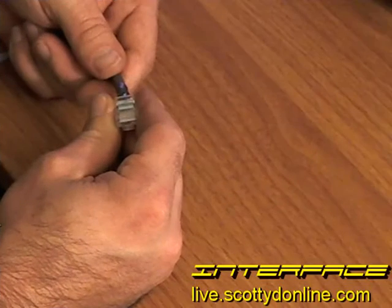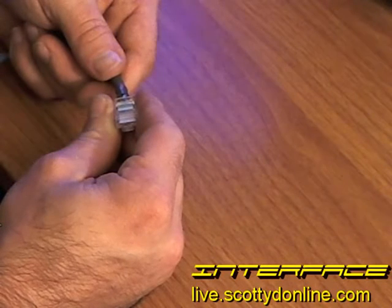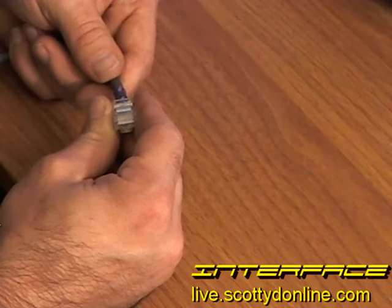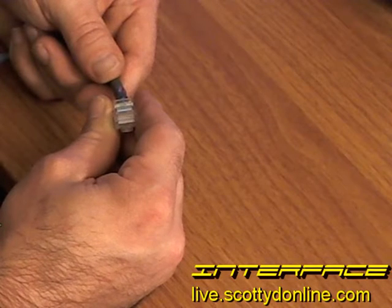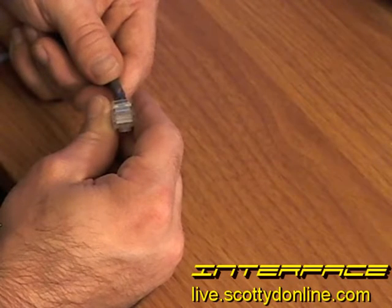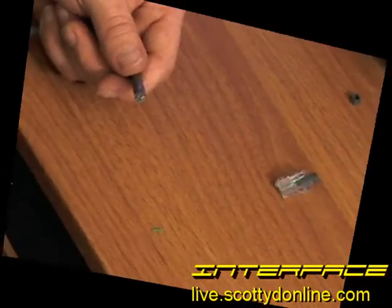Once your tester shows you have a bad end and you discover which end it is, cut that RJ45 end off and start over. Don't get down on yourself — even the best of us have had to do this a couple of times. Go ahead and cut it off and start over from scratch using the steps from the beginning of this video.